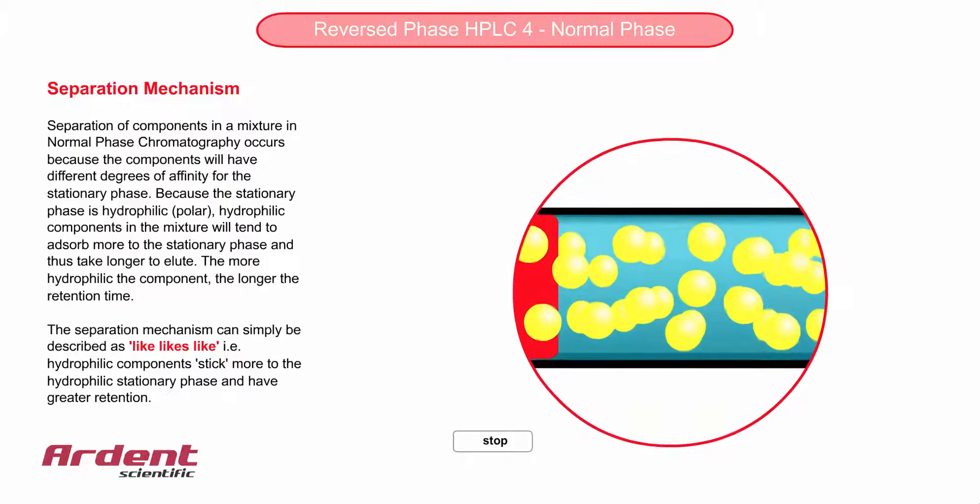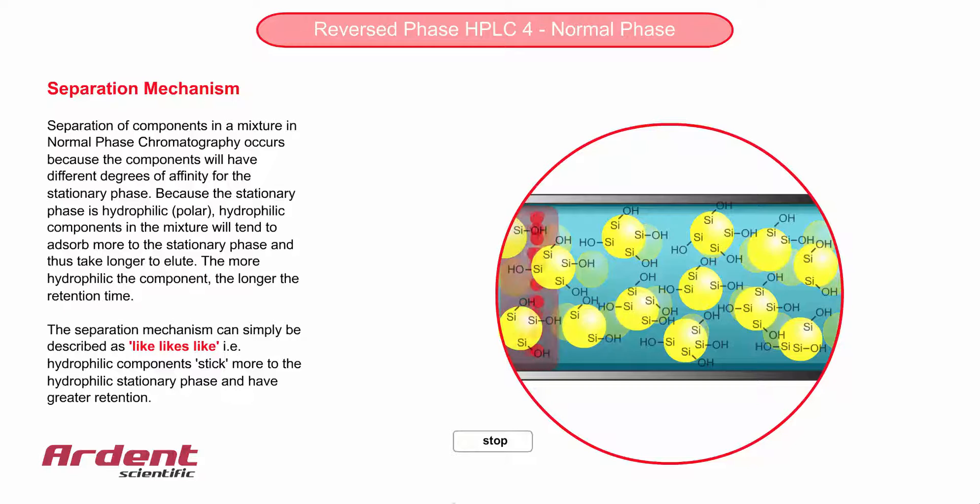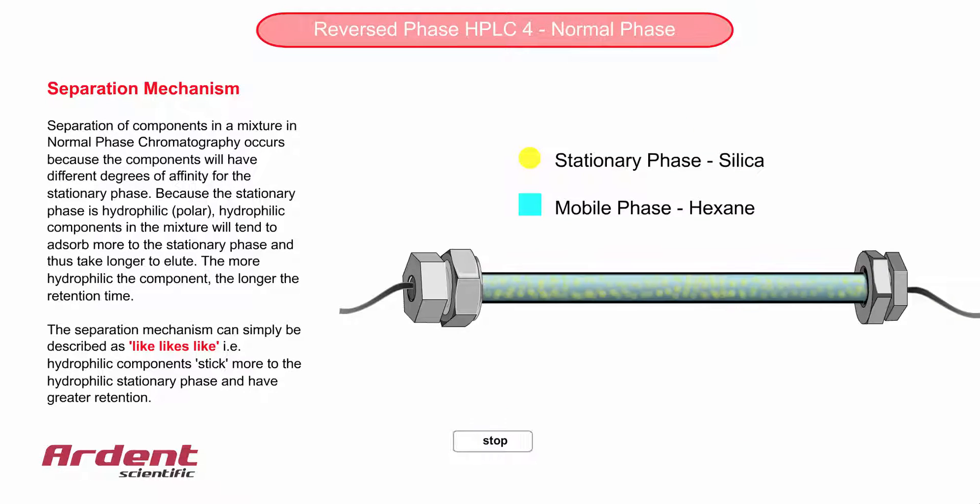If you look closely, you'll notice the red molecules move much slower through the stationary phase than through the mobile phase, which is shown here as a blue colour. The hydrophilic stationary phase interacts with the molecules, and the molecules are retained slightly. The flow of the mobile phase from left to right slowly pushes the compound through the column.